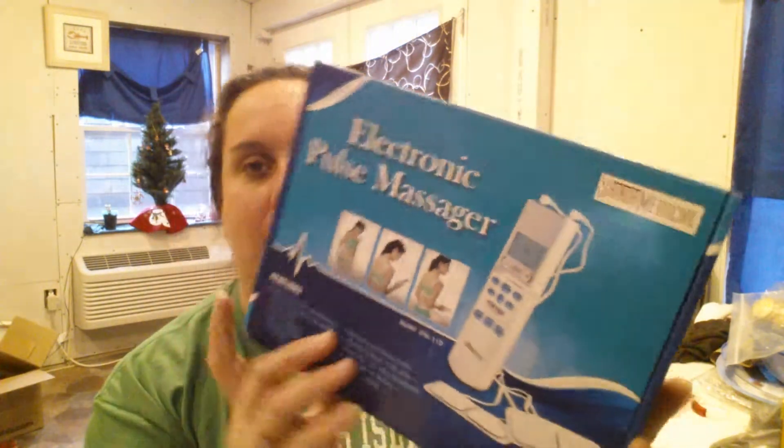So this is the electronic pulse massager from Santa Medical. It's kind of like a TENS unit — that's the term that typically most people know. Unfortunately it's not in the box all nice and pretty anymore because my husband had some back problems so we tried it out.